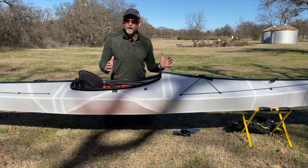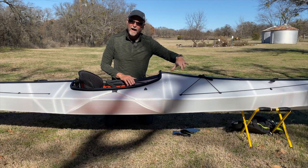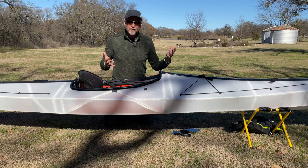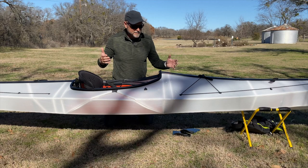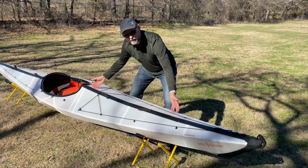The Oru Coast accommodates paddlers up to 6'6", so there's plenty of room in the cockpit for your feet up against the footpads up front. The cockpit height is not as much as some touring kayaks — I wish it were a little higher. You just can't wear big thick boots or big tennis shoes. You need to invest in a pair of neoprene kayak booties, and that gives you plenty of foot room up inside the cockpit.